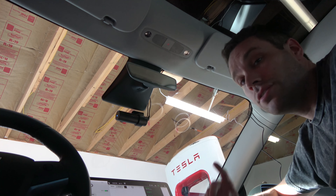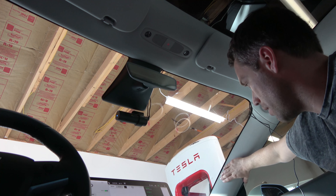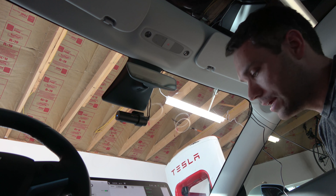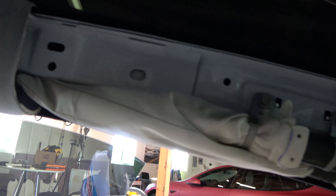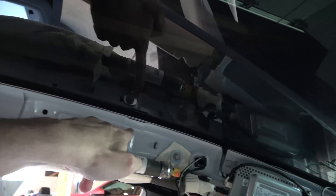We'll probably run both the power and video cables alongside the headliner, then the power goes down and the video goes all the way to the back. We're going to unplug the rear camera first because we need the wire to go behind airbags — you do not want to block airbags. We'll pop this panel off and part of the top one to make sure we don't interfere with the side curtain airbag.